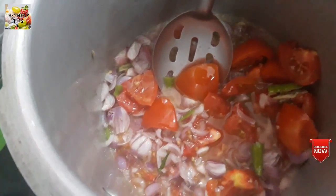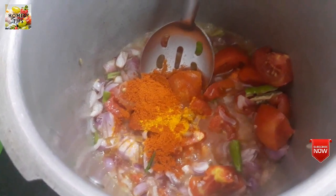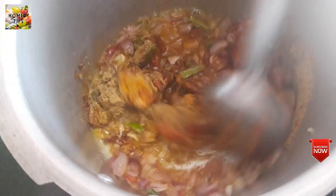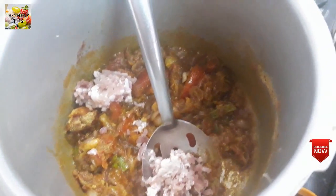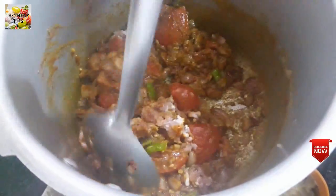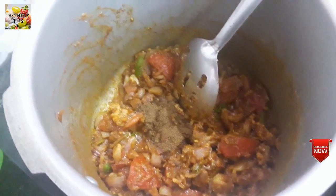Pour 1 tsp into the pot. Put in half a Spanish sauce. Then add 1 teaspoon of the masala. Add 1 teaspoon of ginger paste.